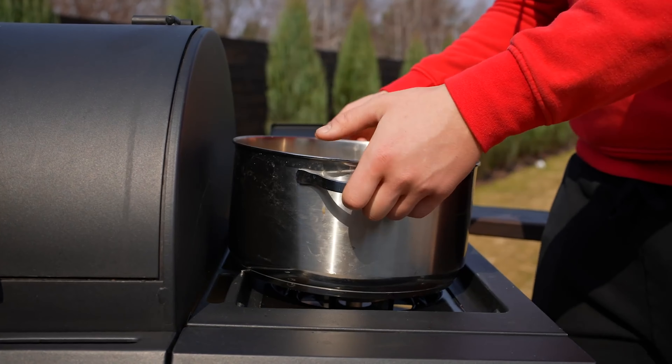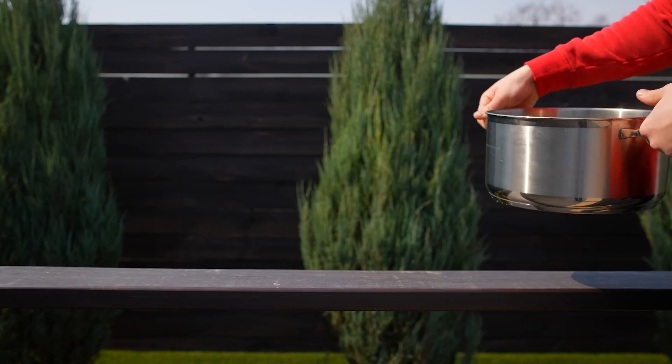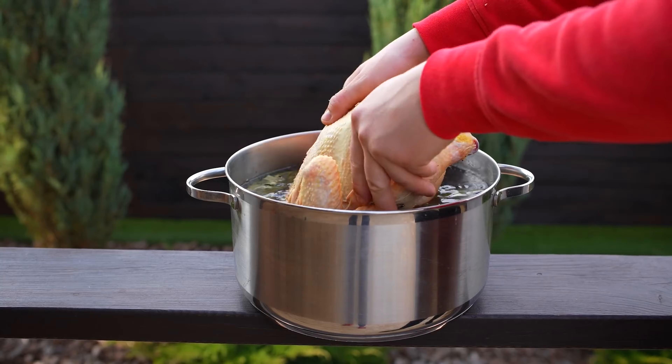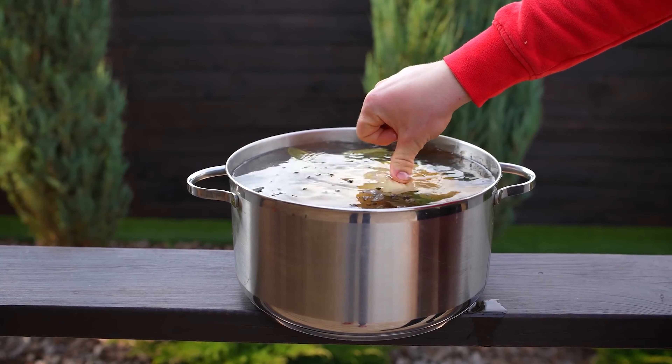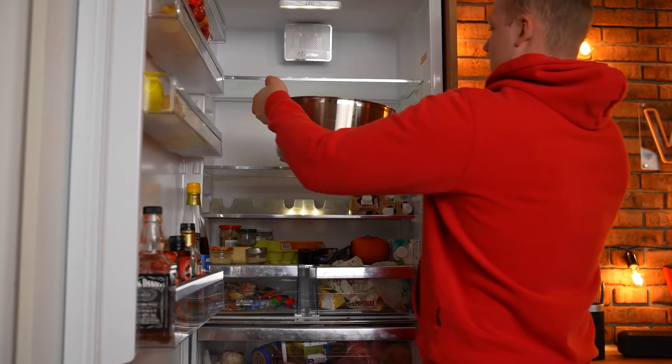After that, we send the pan to the burner and boil for 15 minutes. We leave this brine outside to cool and immerse the chicken so that the marinade completely covers it. We send this into the refrigerator for three days.